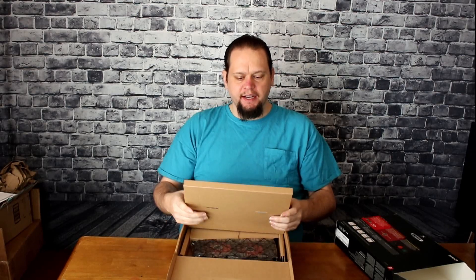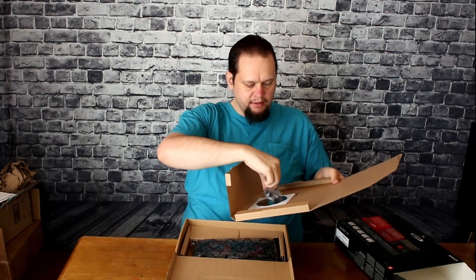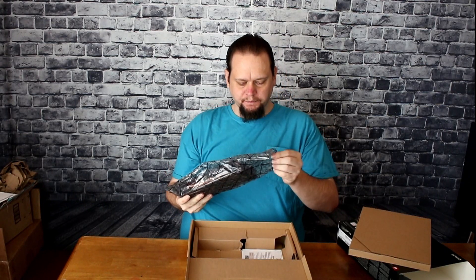Now inside, you've got the little cardboard piece that's going to have things like the 8-pin adapter and the installation software disk. We don't actually need those because our equipment has the adapters and everything already. So inside we have the video card and the warranty information.